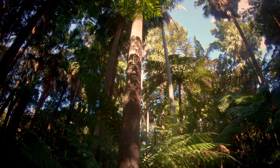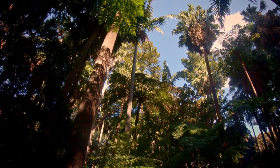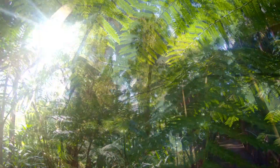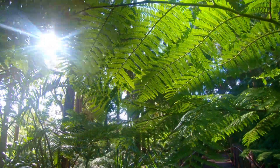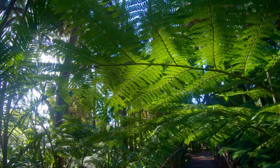That's good. And just enjoy the feeling and the sounds and the sights of Fern Gully in the Botanic Gardens, Melbourne. Thank you very much.